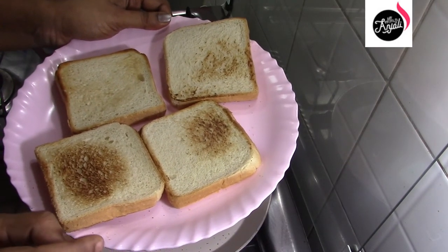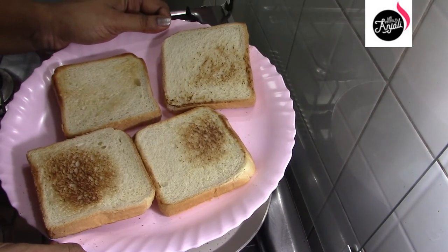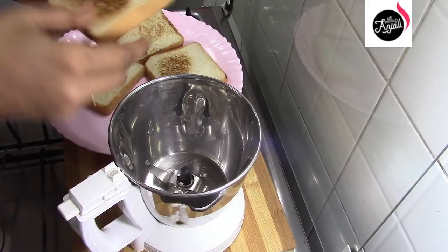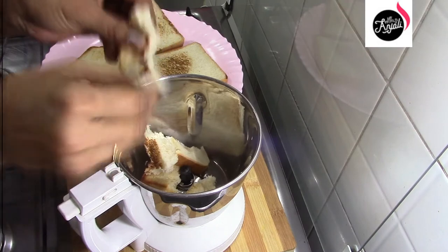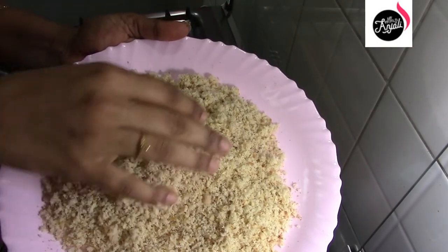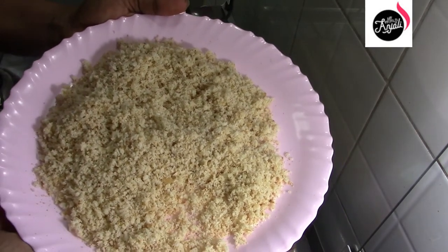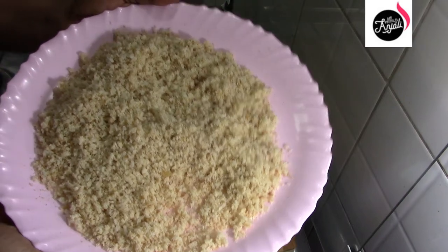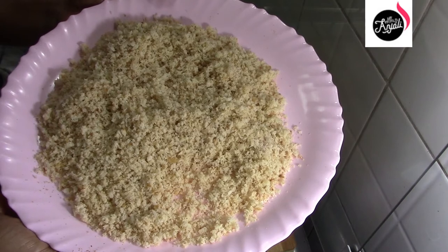Add the whipping button and add a little granules on the side of the whipping button. I am going to add a little bit of granules on the side of the whipping button.